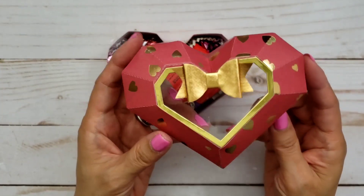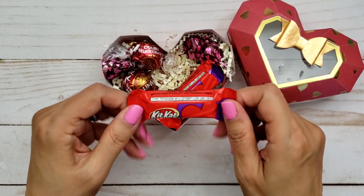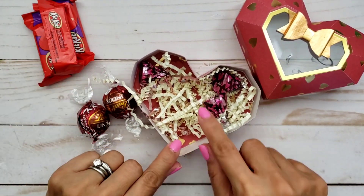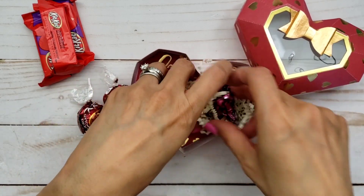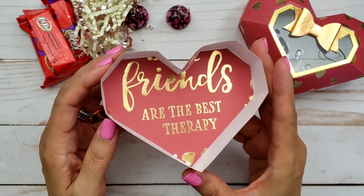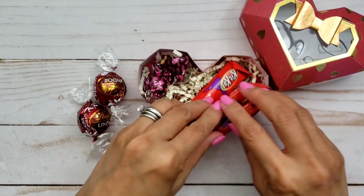I didn't use really thick paper either because I wanted to use up my Valentine's papers, and you really don't need to because it's pretty sturdy on its own. The only thing I doubled was the bottom. I was able to fit three Kit Kats, two Lindt chocolates, and five Hershey's Kisses in here — it can easily hold five, I promise! I also put shreds in there. On the bottom I reinforced it using the bottom heart piece — I cut two of them, one for the bottom and one for the inside. 'Friends are the best therapy!' Isn't this fun?